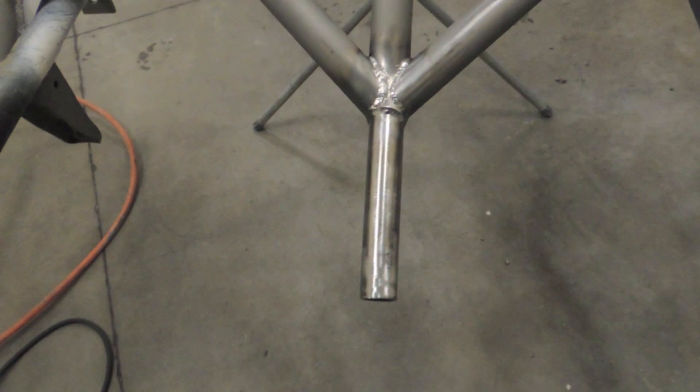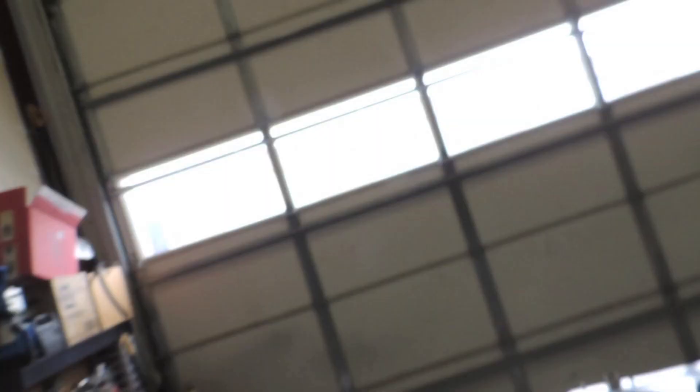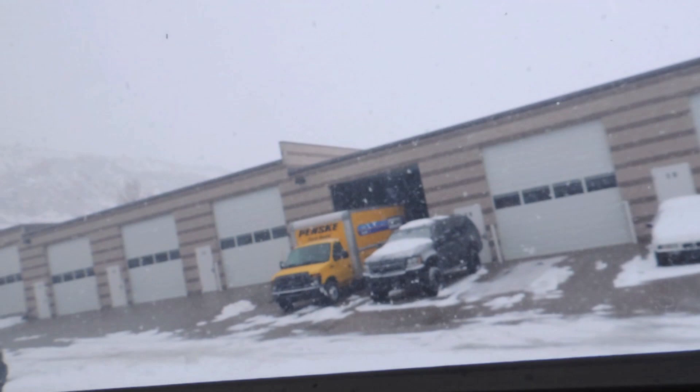Also went ahead and welded up the bash bar that Mike broke. Check that out — nothing too crazy, basically just shoved that in there and welded it. It kind of welded a bit rough because of sandblast and it got all impregnated so it was spitting and popping. It's pretty late now — don't think I'm gonna have a chance to mess with the fan shroud tonight, but I'll get the radiator out and the fans and get that ready to work on for tomorrow. I'm gonna go home now and do more on Mike's car tomorrow and keep checking stuff off the board.